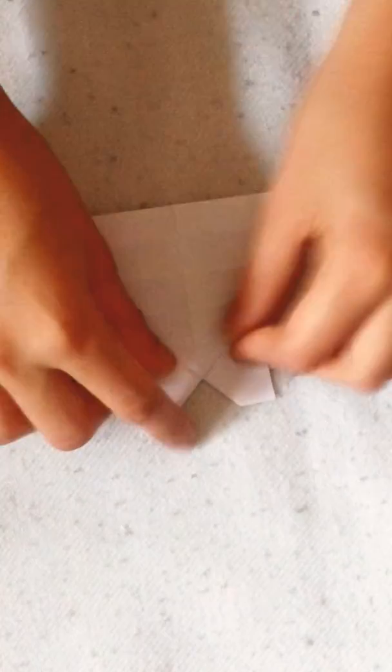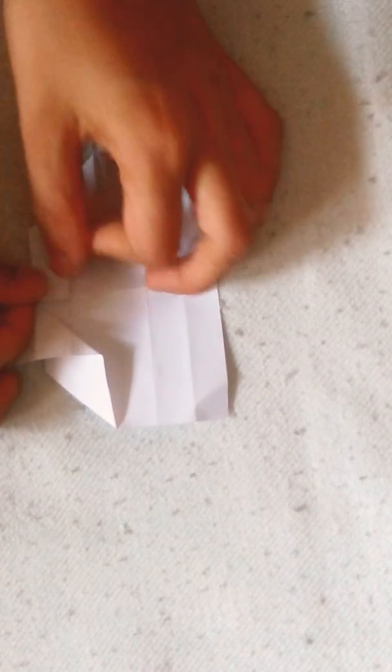See that one — this line lines with that edge, like this. And flap it. Now fold this edge to this crease right here, this edge to this crease, right this edge.